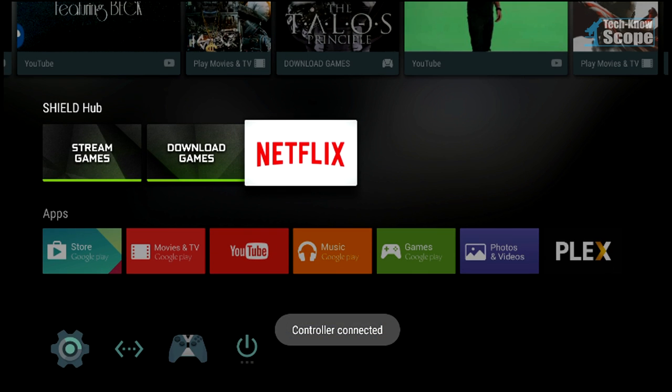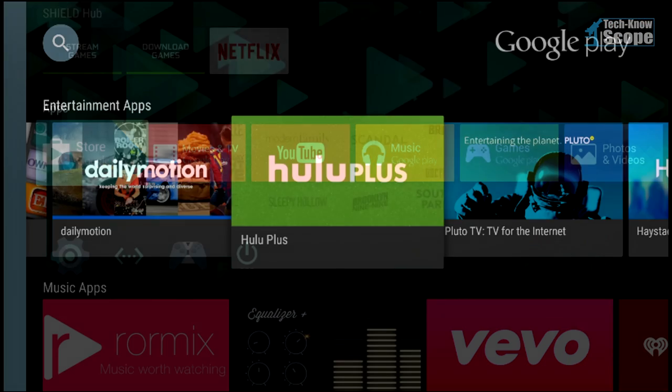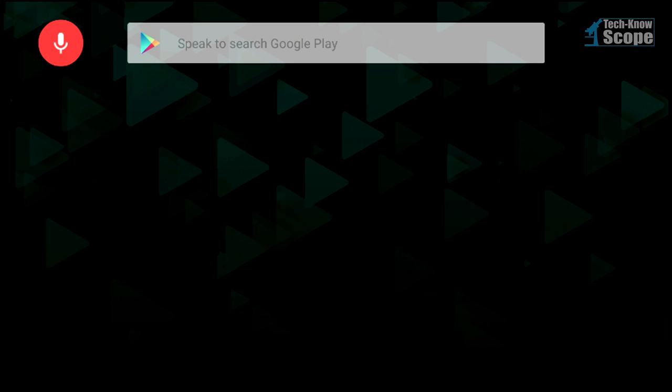And there it is — the Netflix app complete with 4K functionality. The rest of this video is just bonus content. If you decide to leave, don't forget to subscribe below, hit that thumbs up, and I hope to see you next time.